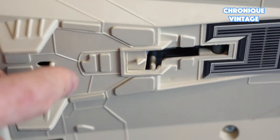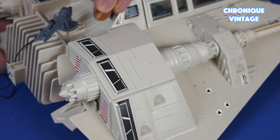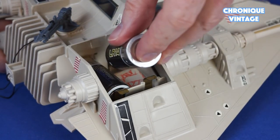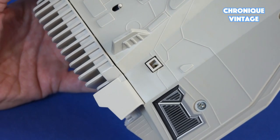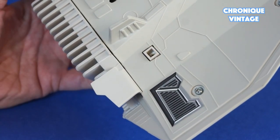Pull the landing struts at the bottom to free the landing struts. To insert two C batteries, use a coin to open the top battery compartment. To fire the laser cannon, push the square button underneath the vehicle to simulate fire from the guns.